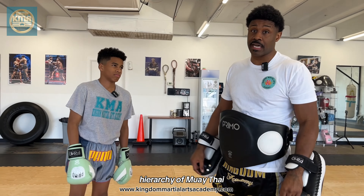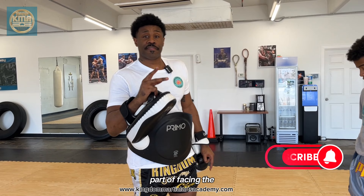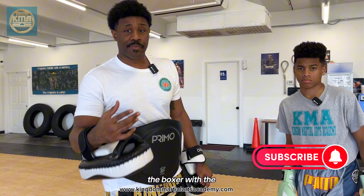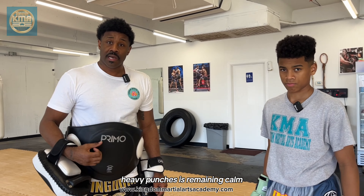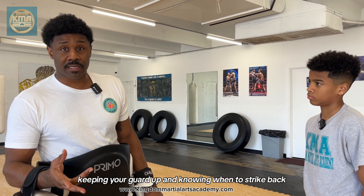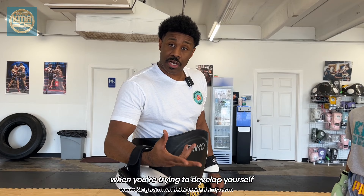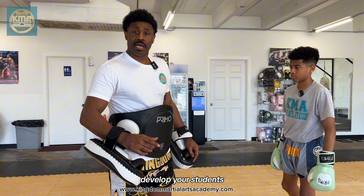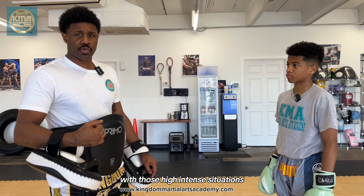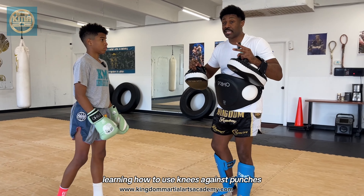We're going to show you the hierarchy of Muay Thai and how knees can beat punches. Part of facing the boxer with the heavy punches is remaining calm, having a strong defense, keeping your guard up, and knowing when to strike back. This is a quick drill that you can use when you're trying to develop yourself or your students and how to deal with those high-intensity situations. We're going to start off with the drill of learning how to use knees against punches.